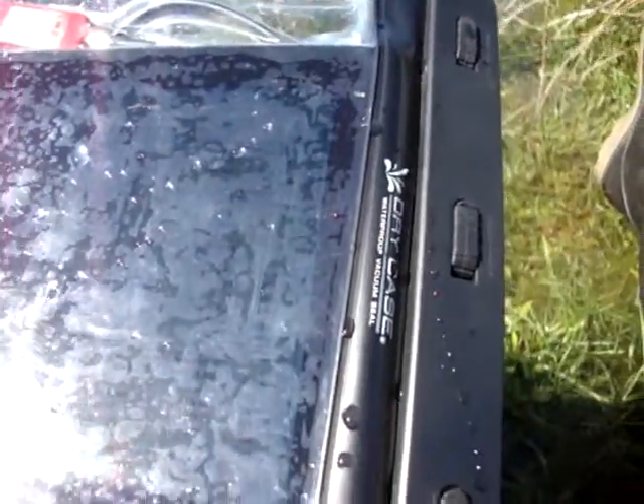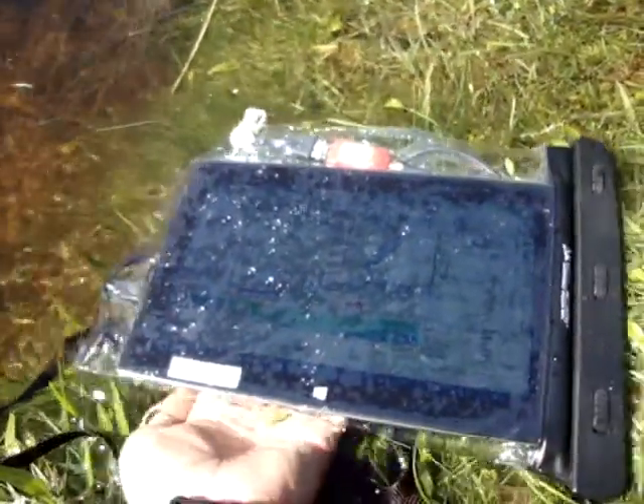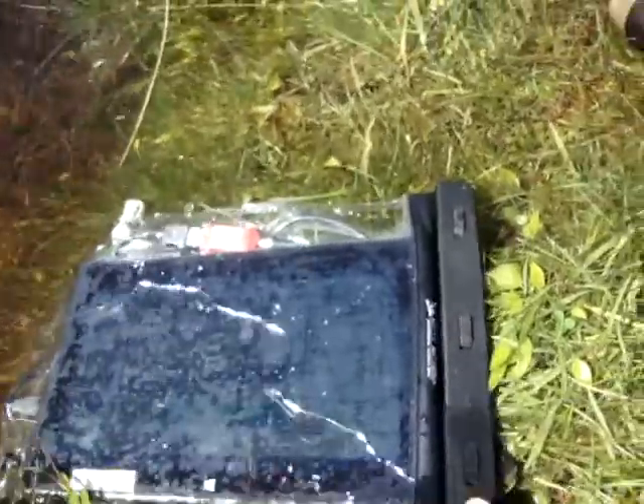This tablet is running in a Drycase brand waterproof bag. The first thing I was intrigued about is: does it collect data under water?